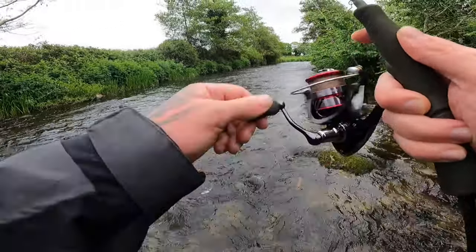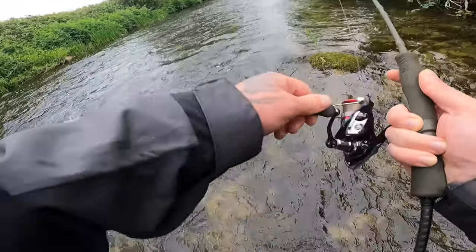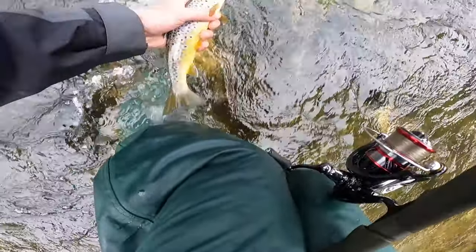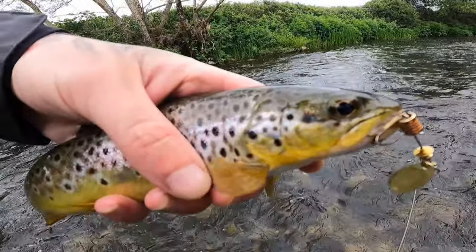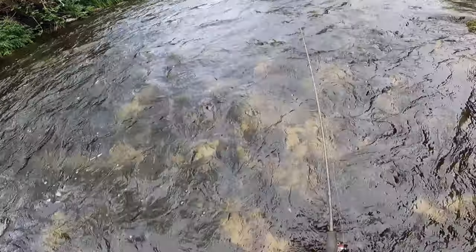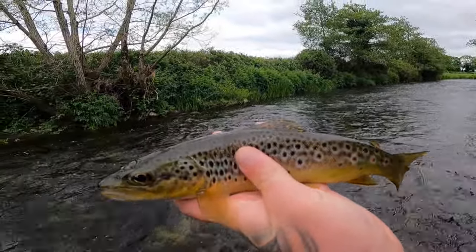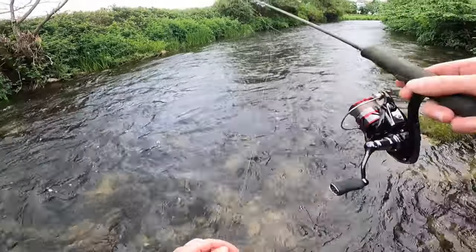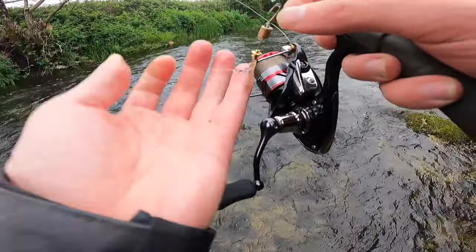Fish on! Feels like a good brownie — haven't seen him yet. Oh, definitely the best one of the session. That is a beauty! Oh, I'm delighted with that lads. Let's get him unhooked. Now that is a stunning fish. Quick release — off he goes. How fun was that? He gave a great little scrap, he was just sitting behind a little boulder up there and he took my spinner. He practically released himself! Had loads of fish on this spinner — really really good lure.